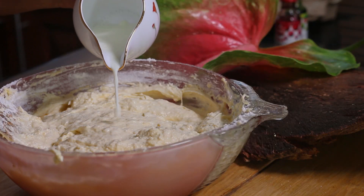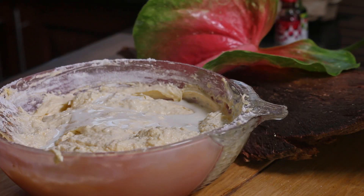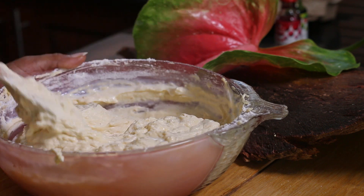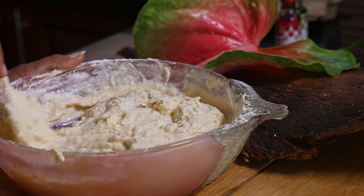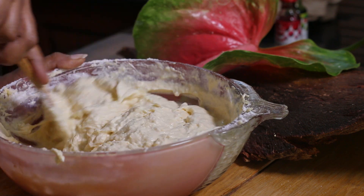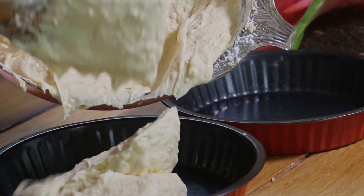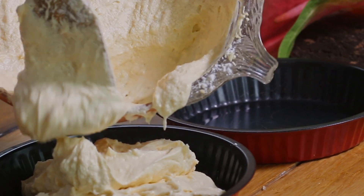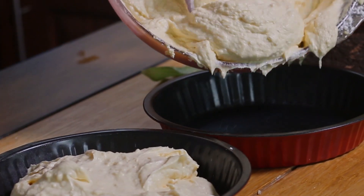Now we can add milk into this batter. Our next job is to add colors to this ribbon cake. For that, let's separate the batter into two equal parts and put them into two separate bowls.